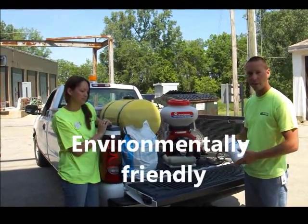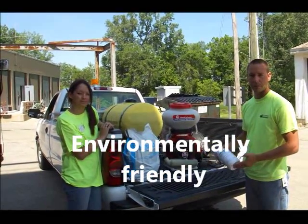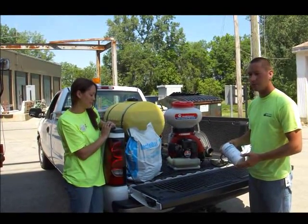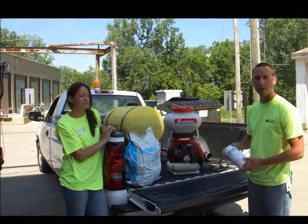It's very environmentally friendly, which is why we really like to use it. And best of all, it's really effective on mosquitoes. It's also got a residual time of about a month that's effective, so we spray it down and we don't have to really come back and treat that area for a month.